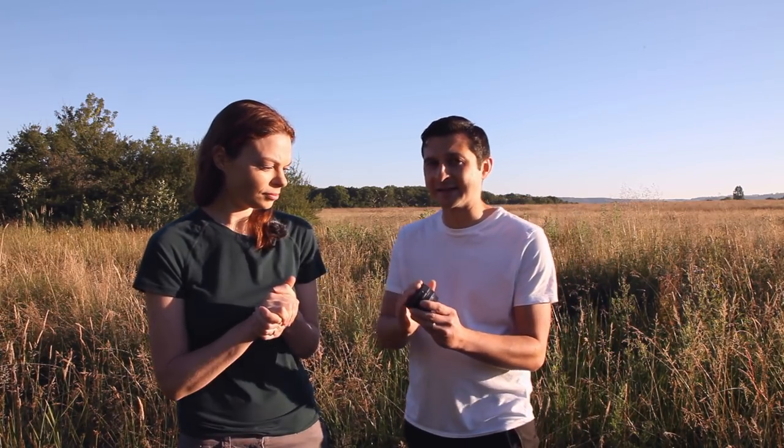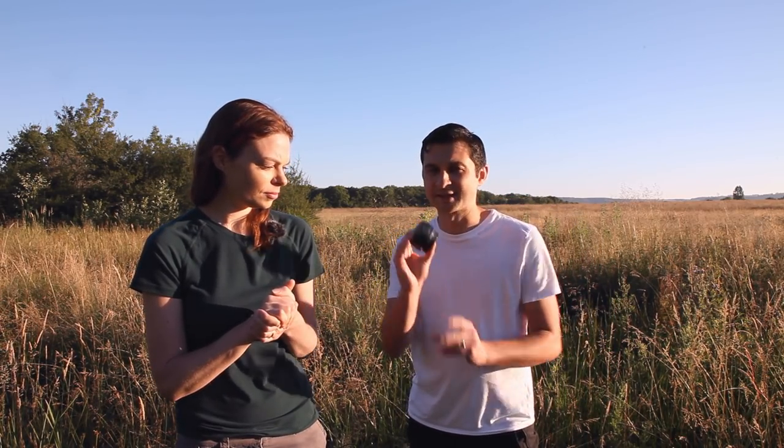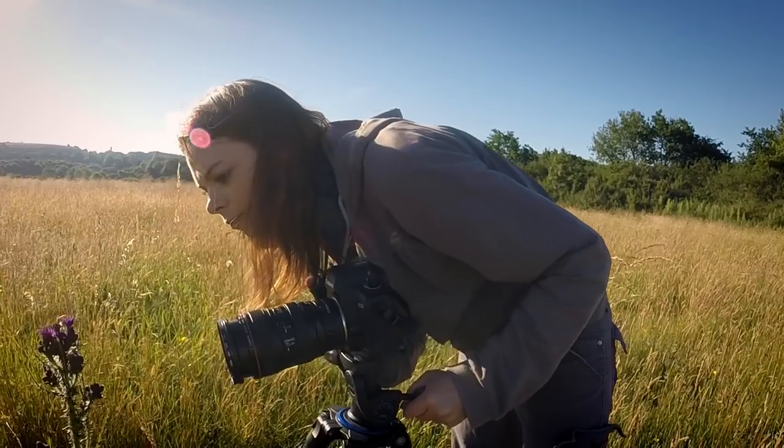We bought this extension tube secondhand. Essentially what an extension tube does is it sits between your camera lens and your camera body, and it brings your minimum focal distance closer to the front of the lens, which basically means you can convert a normal lens into essentially a macro lens. We wanted to give it a go rather than just going straight out and buying a macro lens, so today we're going to be trying a little bit of macro photography and we'll see how we get on.